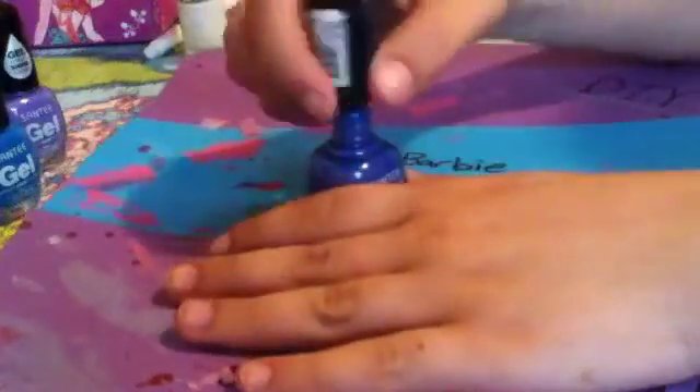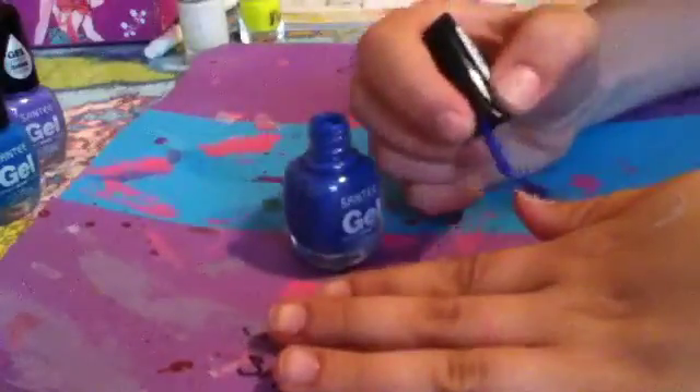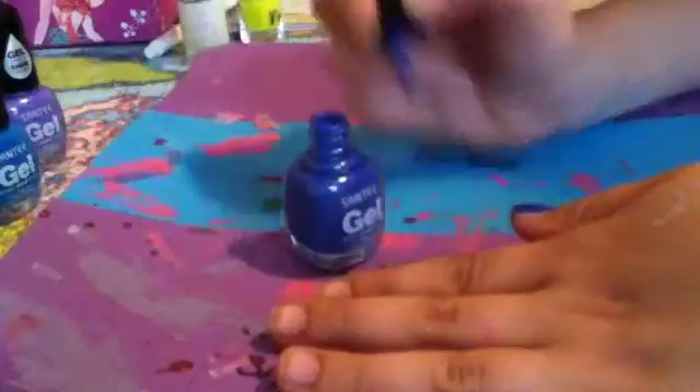So I'm just going to paint this on all my nails. And then if a second coat is needed, of course do that — I think I might need one with this color.